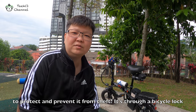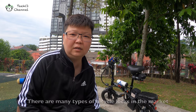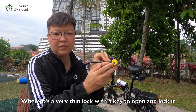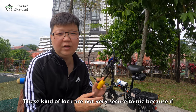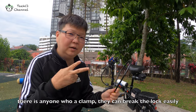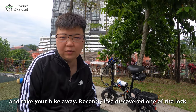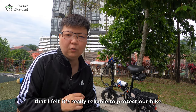The answer is through the bicycle lock. There are a lot of types of bicycle locks in the market. Some come with a really thin lock with a key to open and close it. This is not really secure to me because if anyone has a clamp, they can actually clamp and cut the cable and take your bike away. Recently I've discovered one lock that I felt is really reliable for our bike.